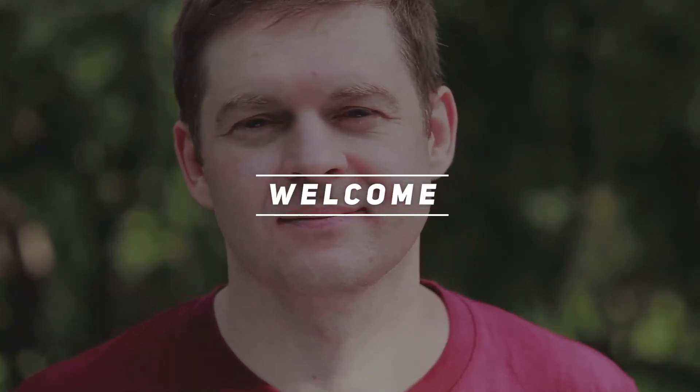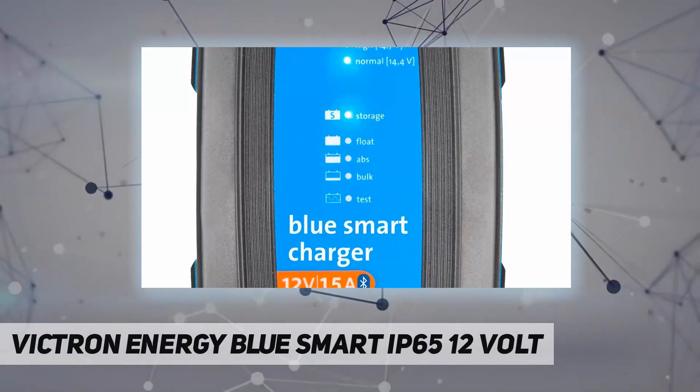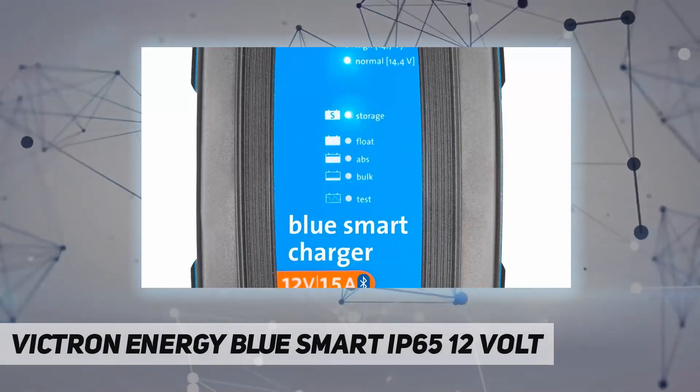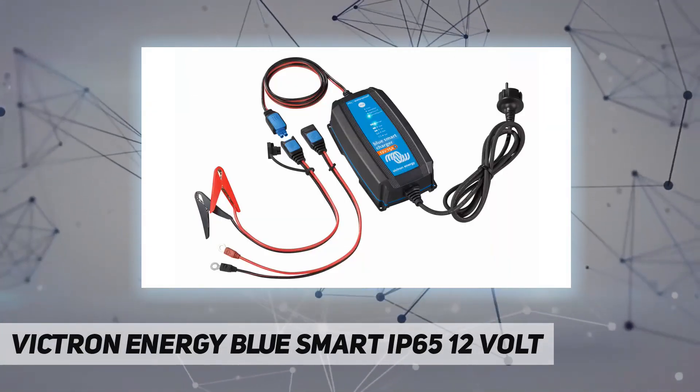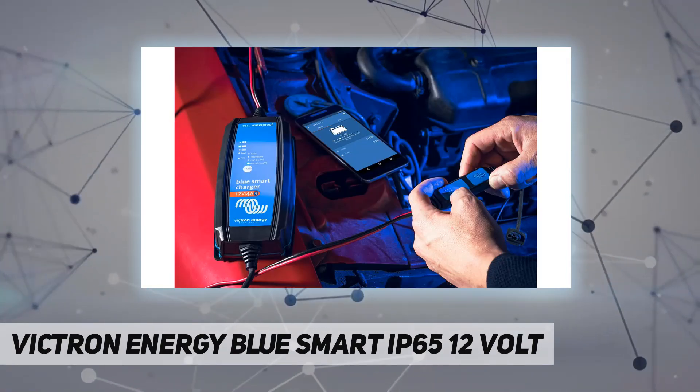Welcome back to my channel. The Victron Energy Blue Smart IP65 12 volt 15 amp battery charger is the new professional battery charger with built-in Bluetooth.